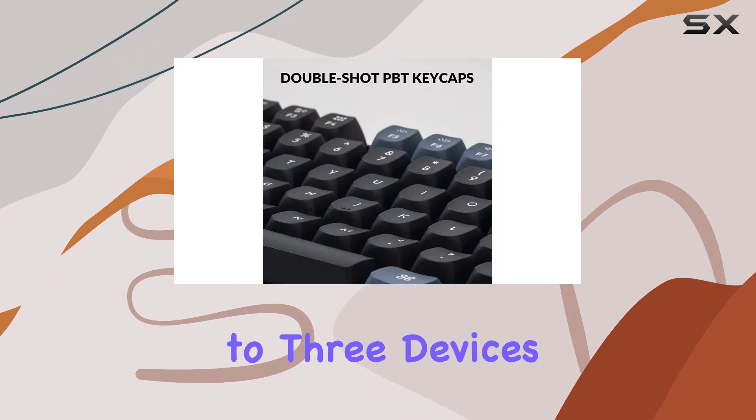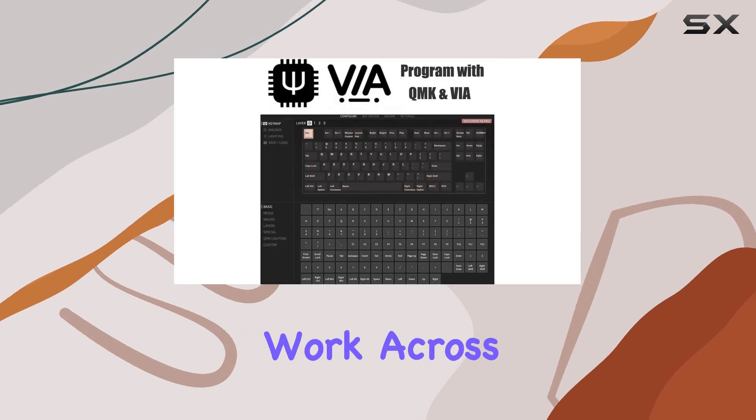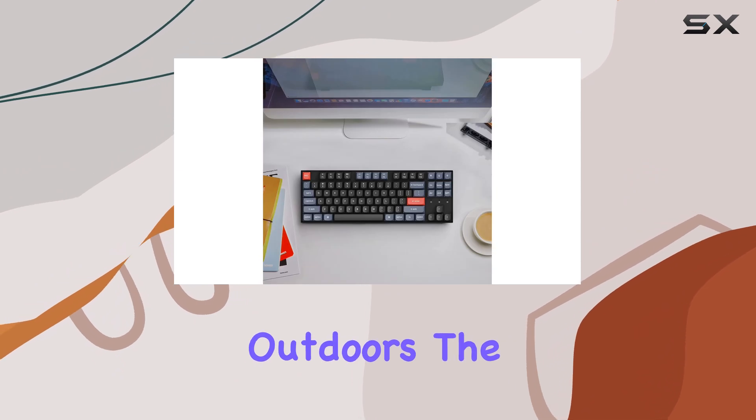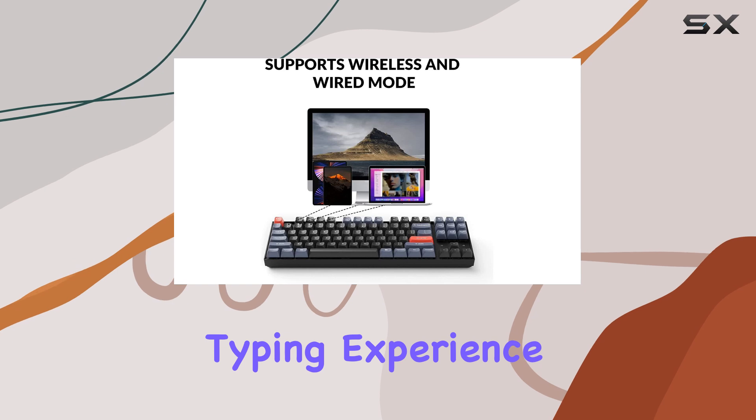You can seamlessly connect to up to three devices simultaneously, making it an excellent choice for those who work across multiple platforms. Whether you're at home, in the office, or even outdoors, the K8 Pro delivers a consistent and reliable typing experience.